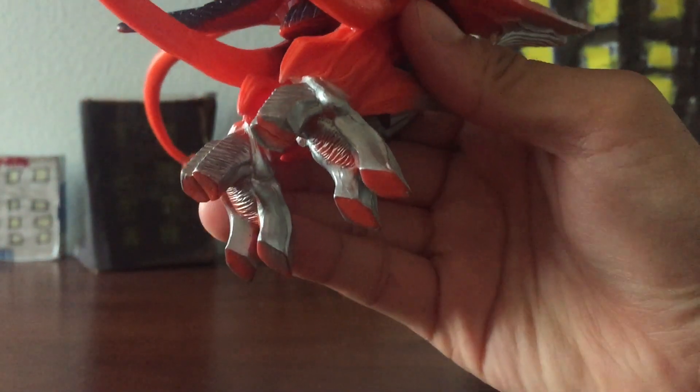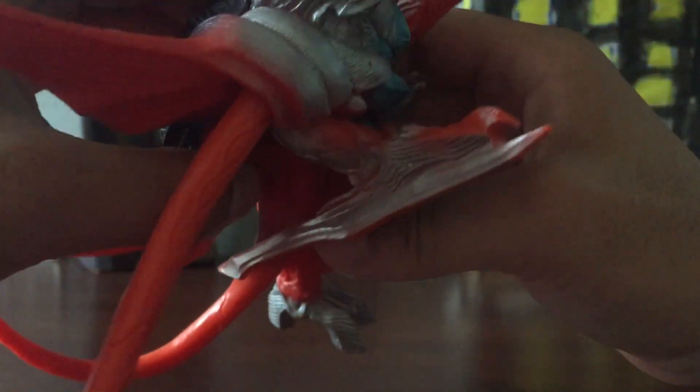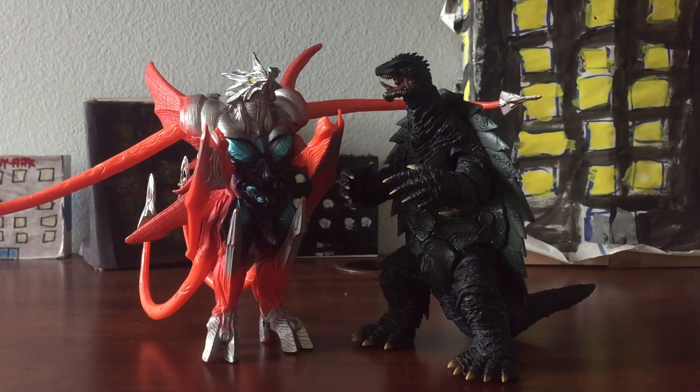I think this was from the 90s — I'm not sure if it's from the 90s or not. It's just such an awesome looking figure. I don't know where the labeling or trademark is on it, but the size compared to my Gamera figure is just so accurate.